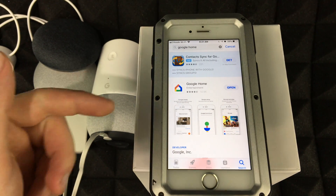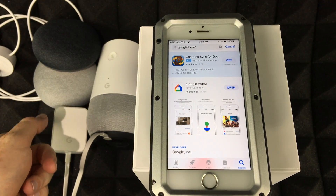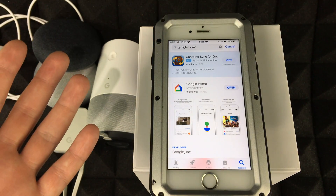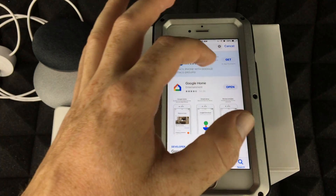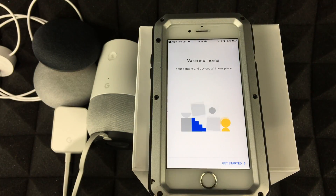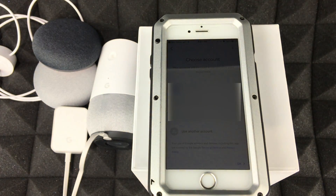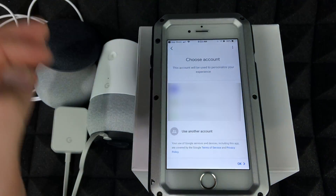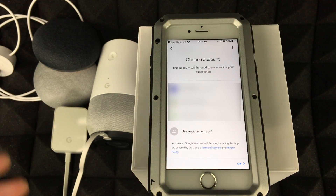Before you even open the app, I'd suggest hooking up your devices and powering them on so they're ready. Once the app is downloaded, go ahead and open it and tap on Get Started.